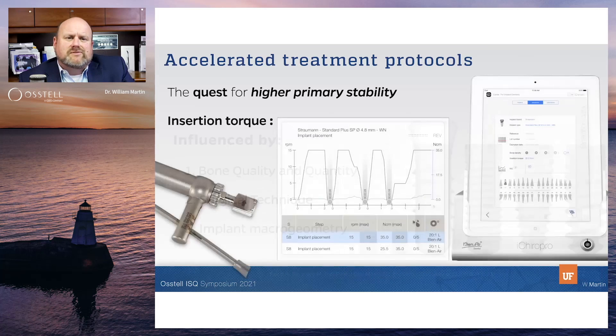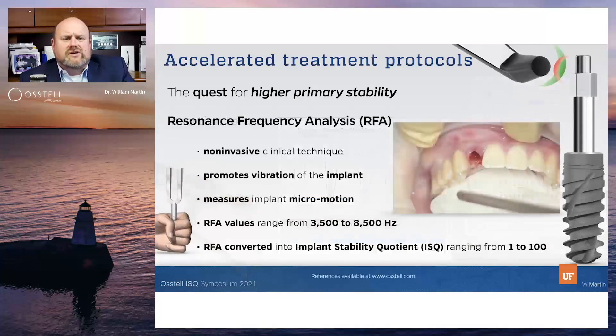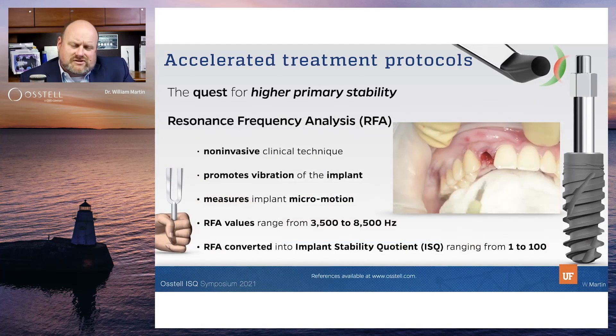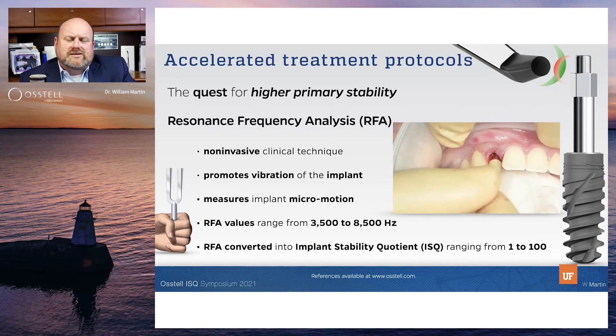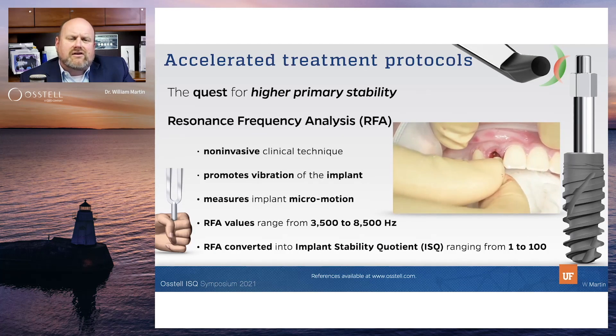The two ways we assess primary stability are insertion torque — measured either through the handpiece or the torque ratchet driver when placing the implant. The insertion torque value can only be read at one time: the placement of the implant. The other option is resonant frequency analysis, which is tied to the Ostell device that gives us an implant stability quotient, ISQ, from the RFA.